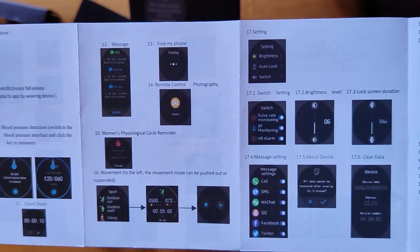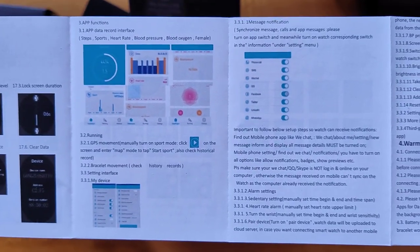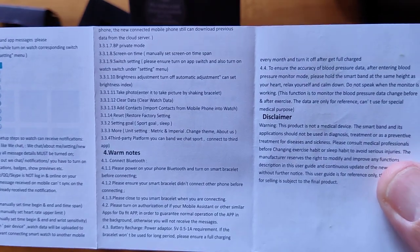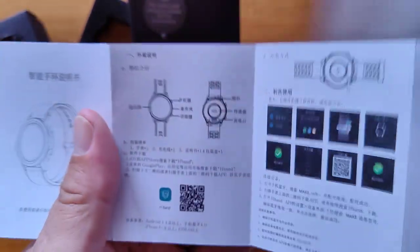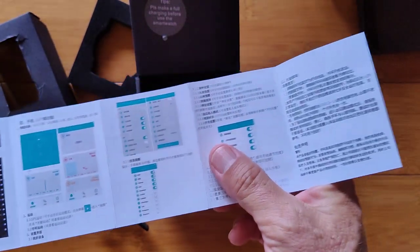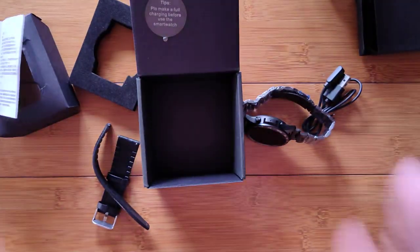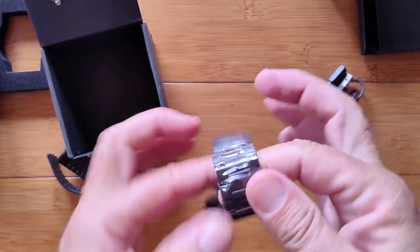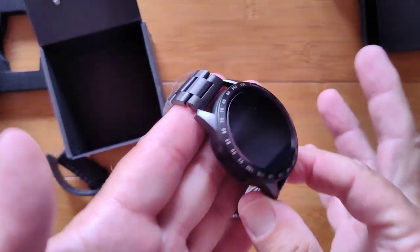A lot of folks lose their manuals or don't even bother to review them, so out of courtesy we give you a chance right at the beginning of our unboxing videos to have a copy of the manual. They're not PDF'd on the web generally for these smaller common watches. We'll get this all cleaned up, charged up, and check it out for you.